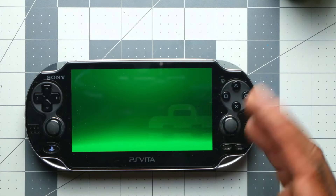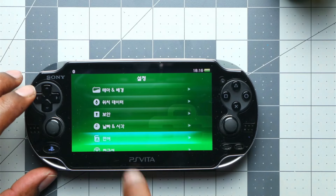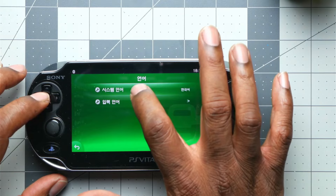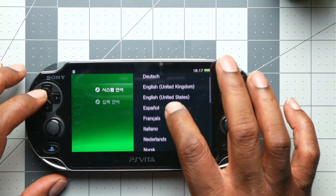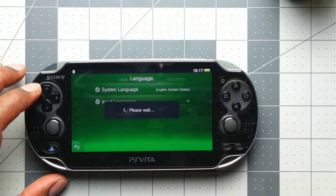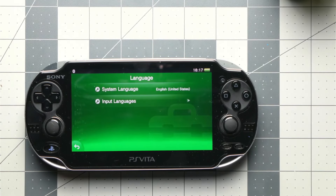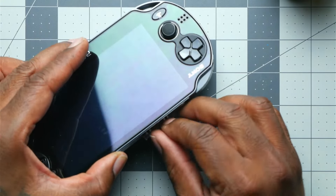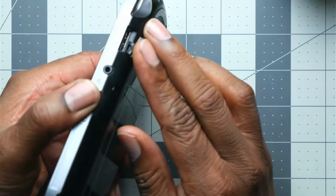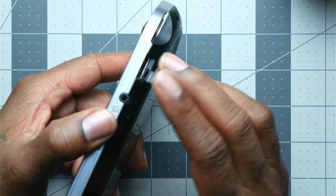We're going to find the settings and look for a little icon that looks like a little book — that's your language setting. We're going to go to the top option to change the language, then select English. I'm just taking wild guesses since it's all in Korean. Now that it's in English, I want to show you there's no card up on top and no card at the bottom — there are no memory cards in this device.